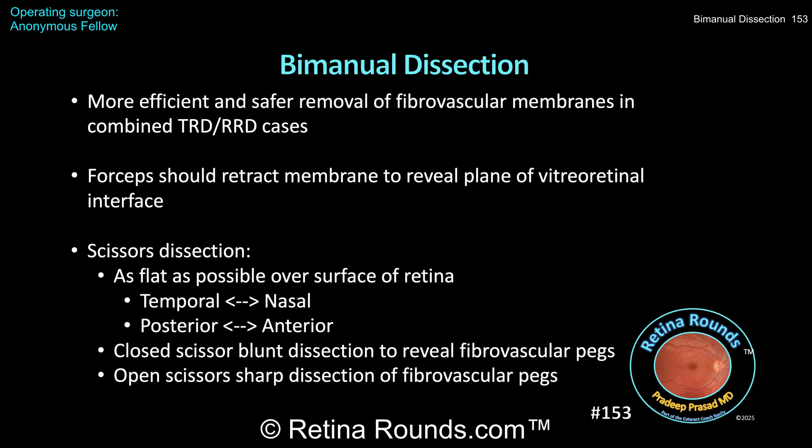Here are some take-home points. Bimanual dissection can be a more efficient and safer surgical approach when dissecting fibrovascular membranes off of detached retina. With respect to the forceps, it's important that they reveal the appropriate surgical plane right at the vitreo-retinal interface to make the dissection easier. Ideally, the forceps should retract and reflect back the membrane to reveal this plane, pulling away from the scissors. The degree of traction should be at a moderate level to facilitate dissection, but not so much that an iatrogenic retinal break is created.